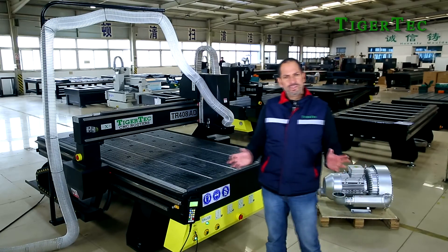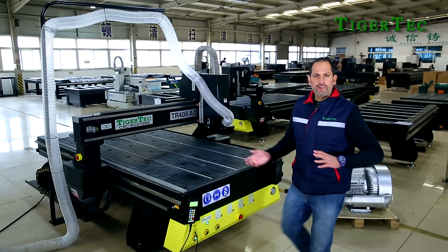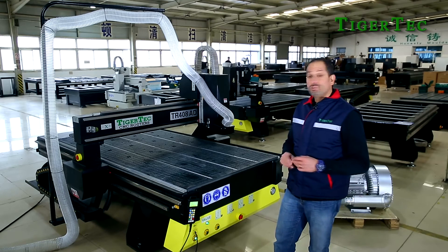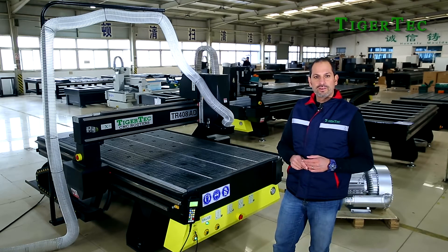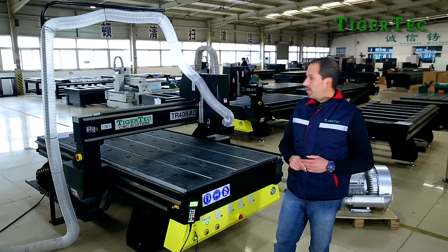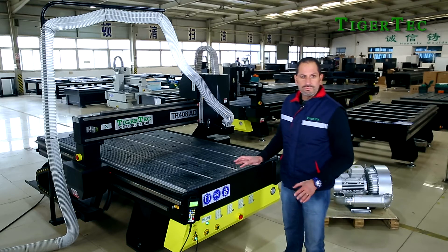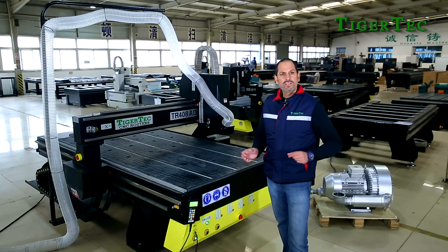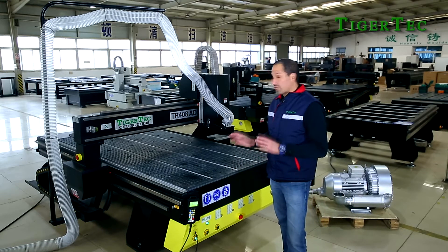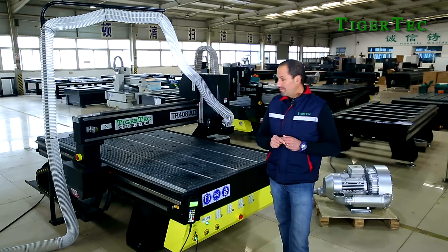Going into a little bit of the technical aspects of the machine: this machine can operate at travel speeds of up to 40 meters per minute — that's 40,000 millimeters per minute. With servo motors you can go up to 60 meters per minute. The accuracy of the machine can go up to plus or minus 50 microns, meaning your cut pieces will be within plus or minus 50 microns in size.